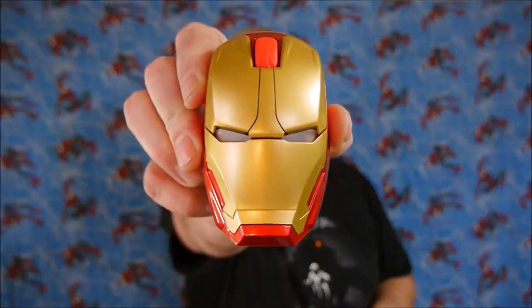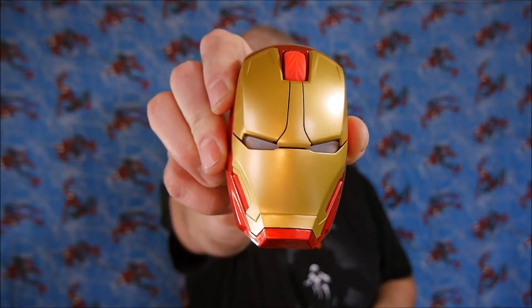Hello everybody and welcome back. Today I'm going to talk to you about something that I bought for myself for kind of two reasons, and I thought maybe you would be interested in it as well. It is the Iron Man wireless mouse.